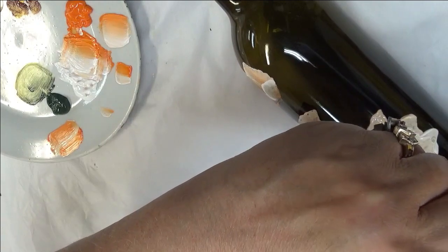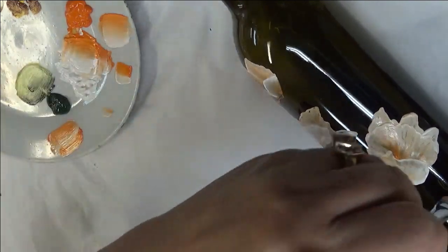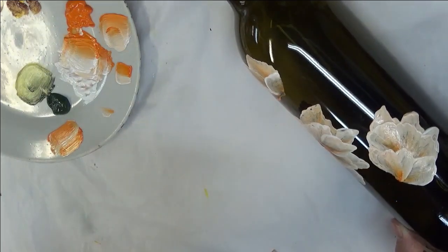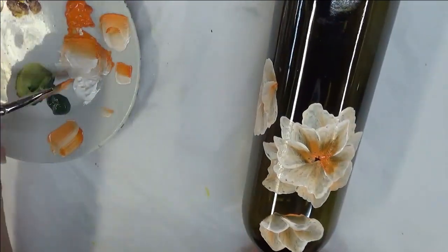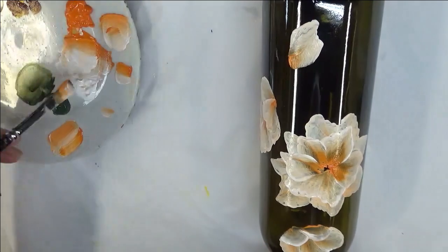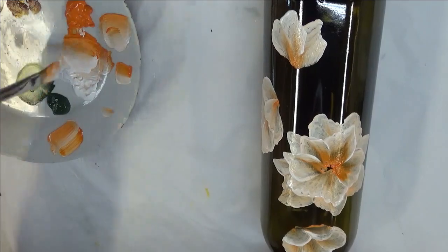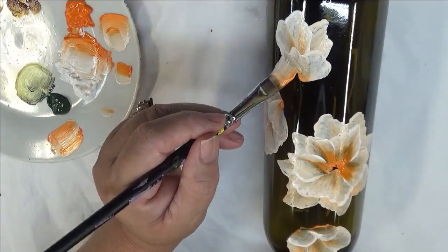I know that seems like a lot, but you can touch it and really use them sooner than that. It's just giving it some time before you'd put it in a dishwasher or anything like that. This paint is washable and you can put it in the dishwasher. However, if you want your design to last, you're probably best off to treat it like fine china and have it hand washed.